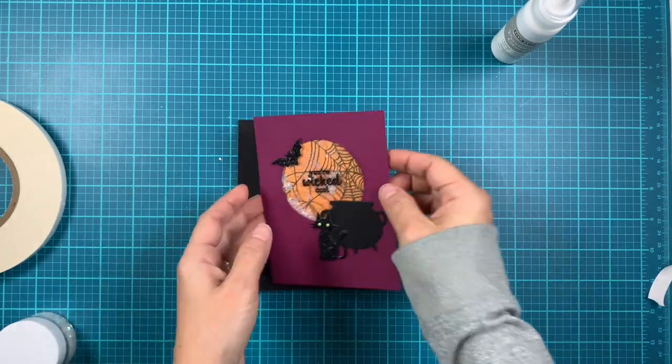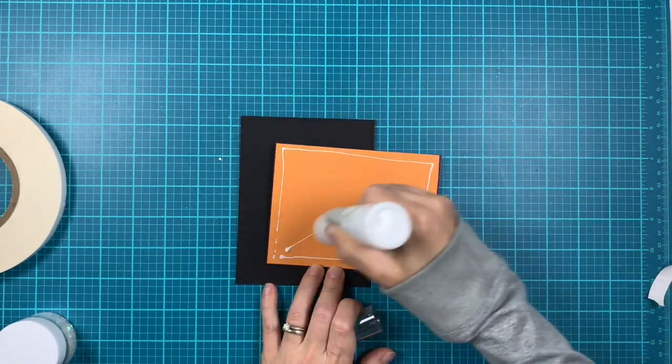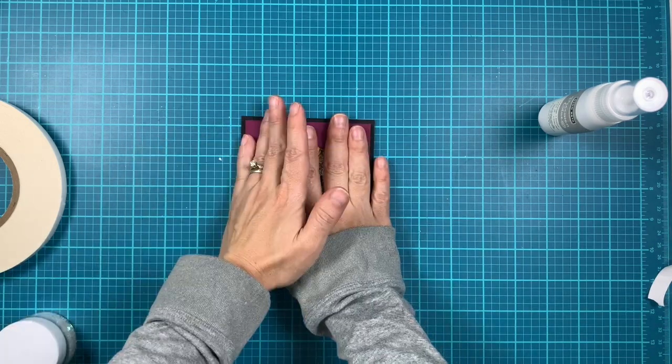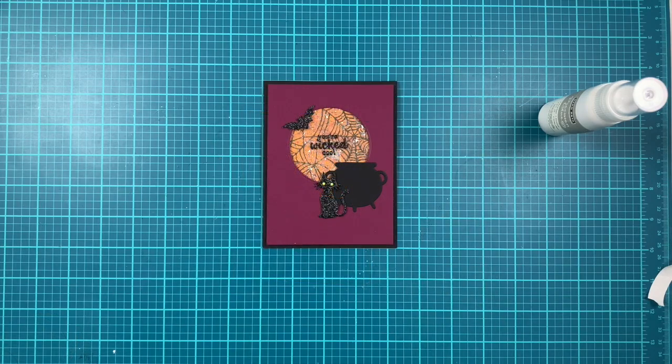We're almost done. I created a top-folding note card using pitch black cardstock. I cut a piece of four and a quarter by eleven and scored at five and a half, which creates a top-folding note card. Then I adhered the shaker piece to it.